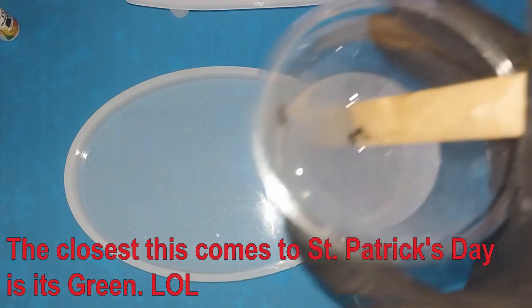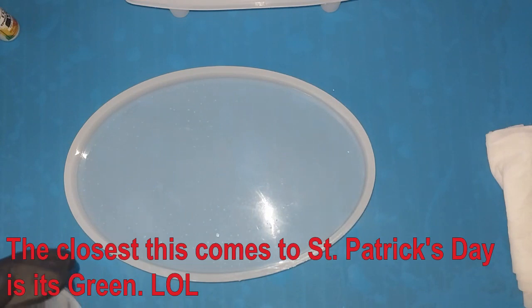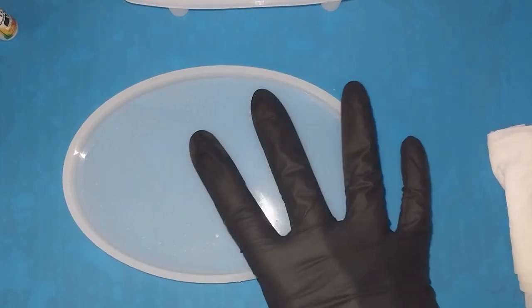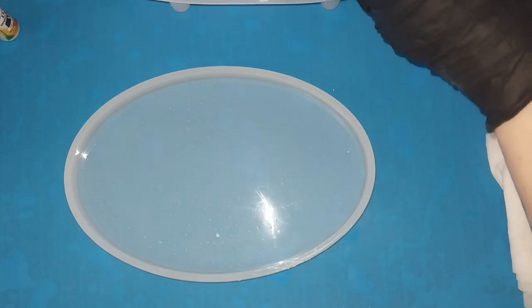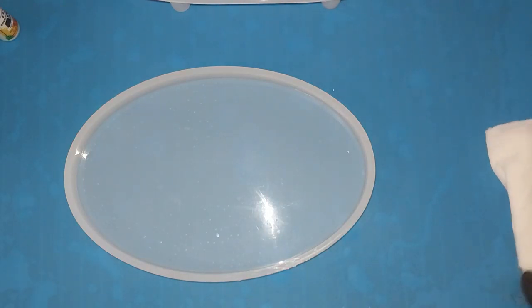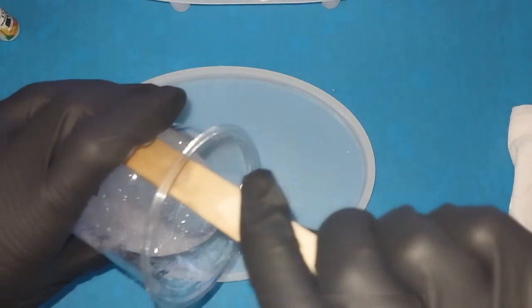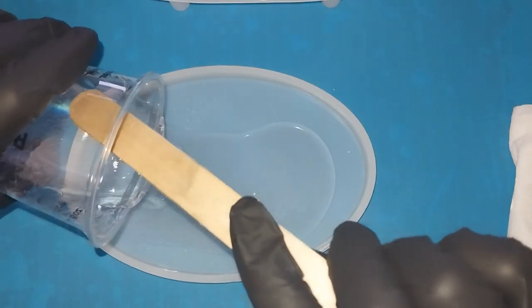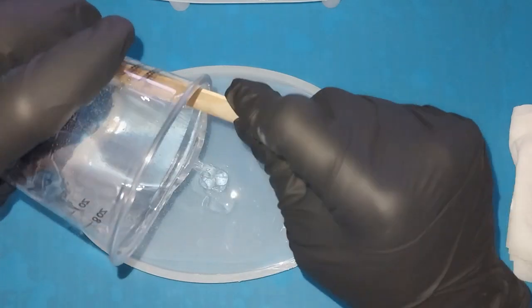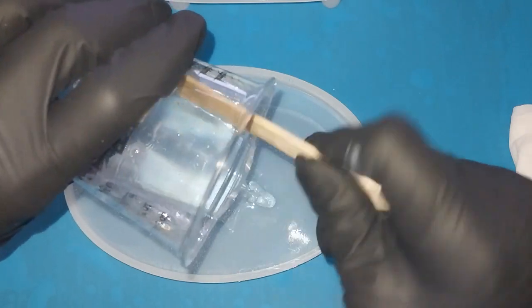I have four ounces of J-Addiction Fast Cure 4-Hour D-Mold. This mold holds about six — I measured with water, not resin — so a little waste. What I'm going to do is just go ahead and pour this in. It's been sitting for a few minutes, just sort of debubbling itself and contemplating what it wants to be. So I'm just going to pour this in.